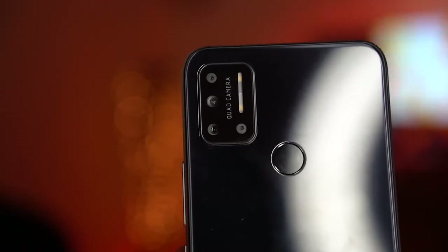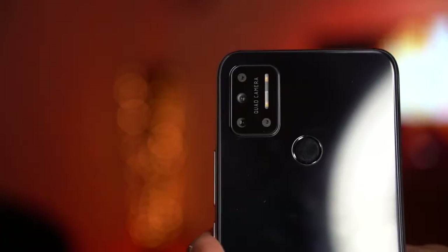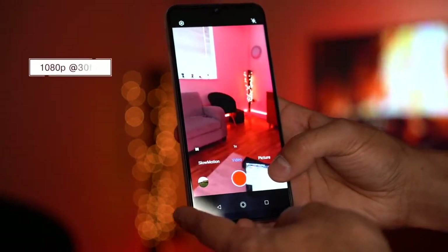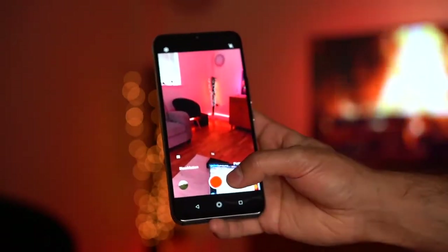The camera setup includes a 5 megapixel macro camera that can get as close as 2 centimeters, a 16 megapixel ultra-wide angle camera with 120-degree field of view, a 16 megapixel main telephoto camera with f/1.8 aperture, and a 5 megapixel depth-of-field camera at f/1.8 with a built-in super night mode. The front camera is a 16 megapixel selfie camera. Video recording maxes out at 1080p at 30 frames per second on both front and back cameras.